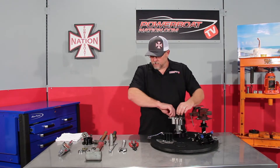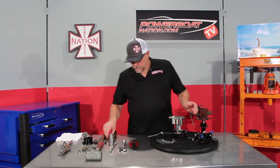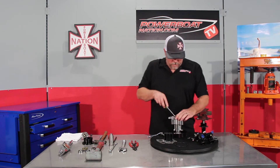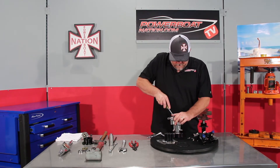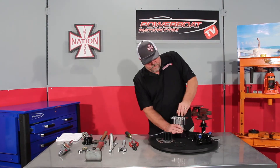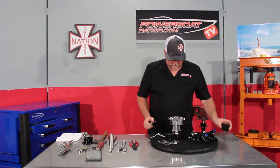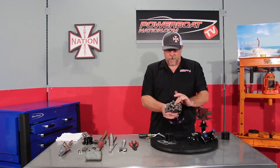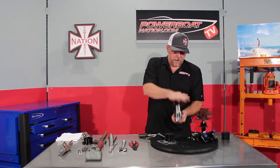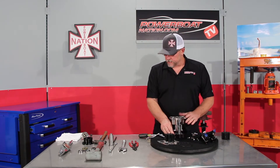Set it aside to remove the old wear plate, take the old o-ring out, and then you can take a screwdriver or a pair of pliers and pry up the old impeller. Set it aside. We've also got a wear plate down inside there — we'll knock it out. There's the old wear plate. Set that down.